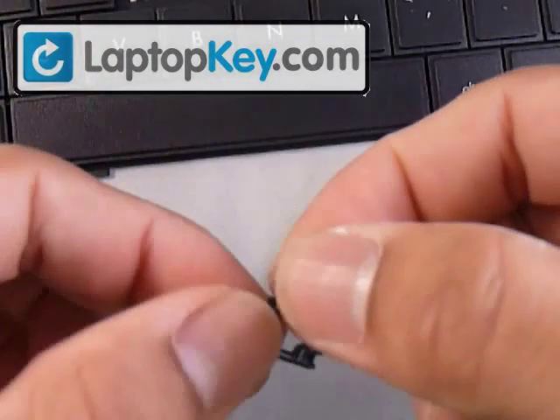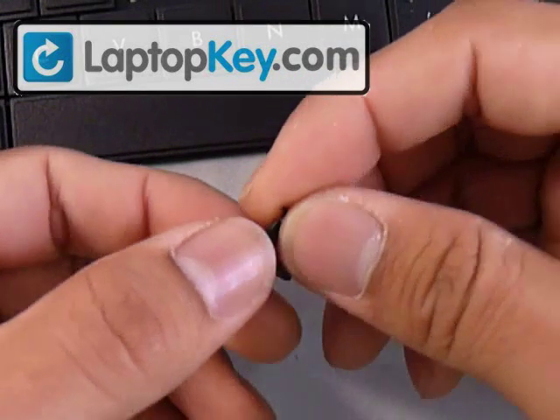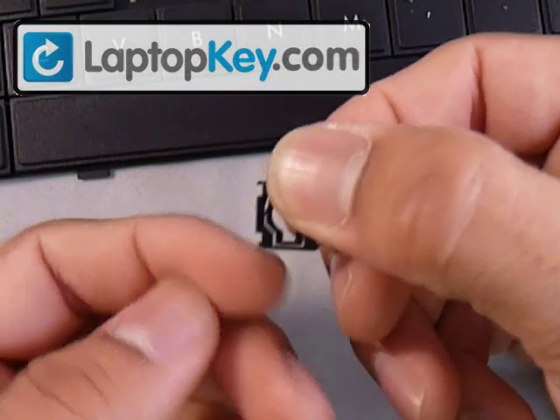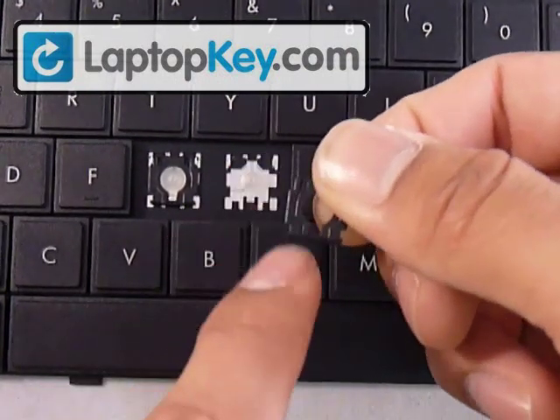Make sure not to put the hinges upside down — even though it looks the same, it won't allow the mechanism to work. You have to feel underneath the vertical bars here. If you feel a bump, that's supposed to be facing the keyboard, and on top it's one smooth piece from top to bottom.